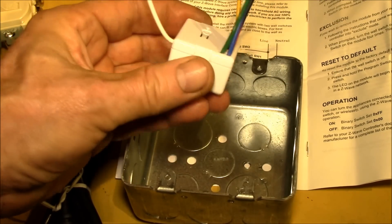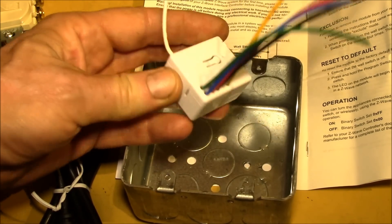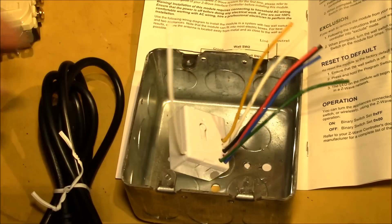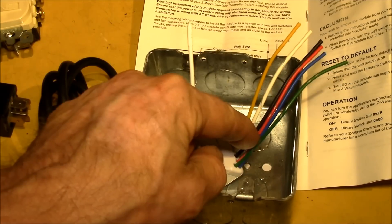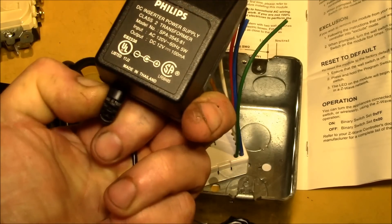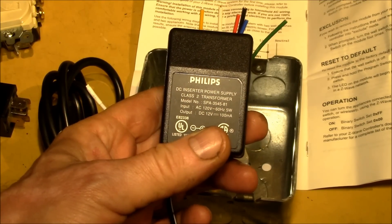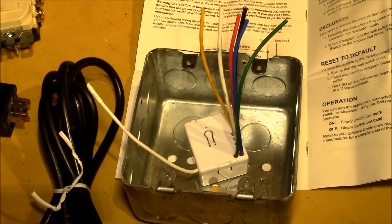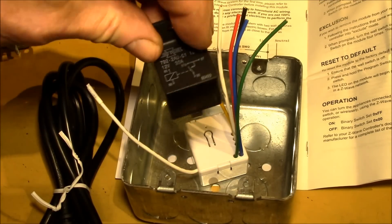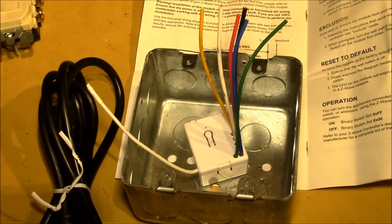It will have separately replaceable relays. The built-in relays on this module are only rated for AC and only for 550 watts, and the problem is if you ever burn up one of those relay contacts you have to throw the whole module away. But with this module switching only 100 milliamps at 12 volts — roughly 10 milliamps at 120 volts — the relays should last a really long time, and if they wear out I just pull one out, plug a new one in, and I'm ready to go.